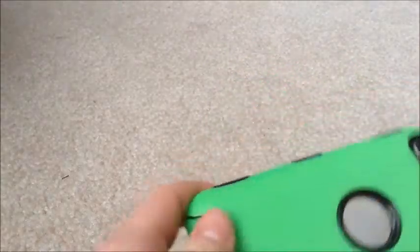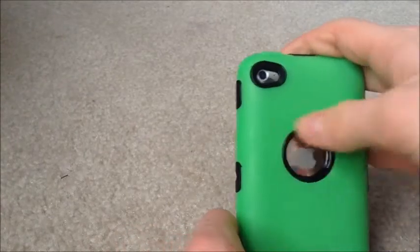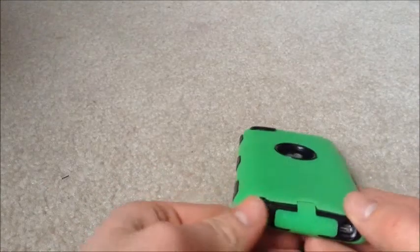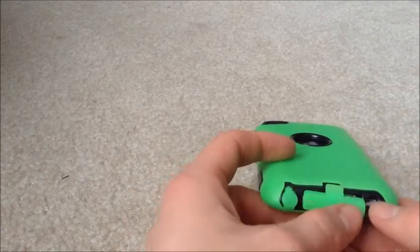This is pretty much the assembled case. There's a hole for the camera on the back, what I'm pretty sure is a microphone hole, a hole for the Apple logo which looks cool, and on the bottom you push out a cover to plug in headphones and another to charge it.